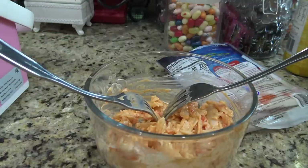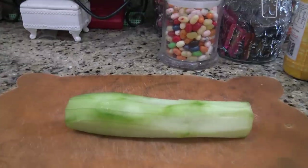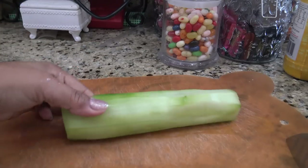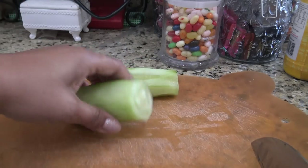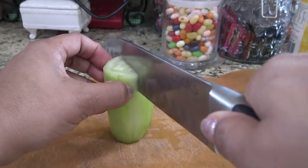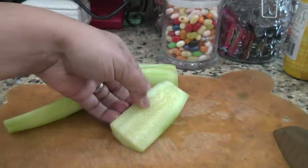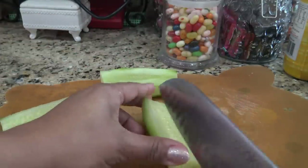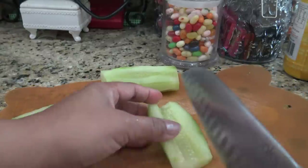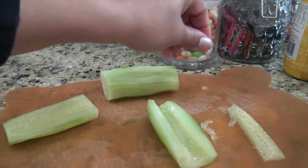Next thing I'm going to do is just cut up some avocado and the cucumber. So this is just a regular cucumber. You can definitely use an English cucumber — whatever they call those fancier ones — because they have less seeds. But this is just a regular one, it was like a buck or two. I've already just peeled it. One other thing I forgot to mention is obviously your bamboo mat to make your rolls — I'll show you that in a minute.